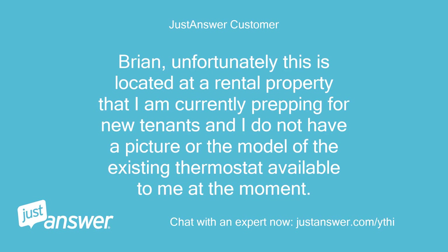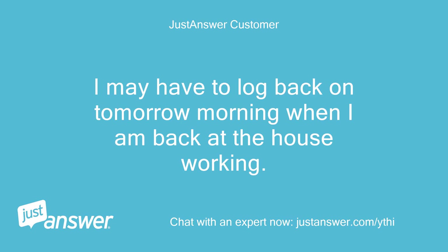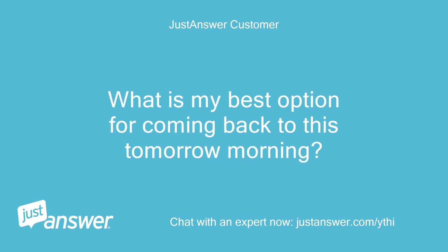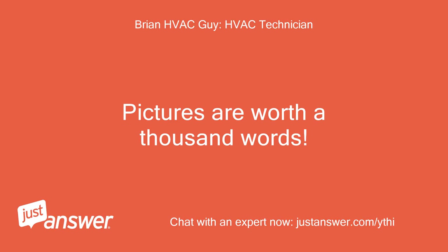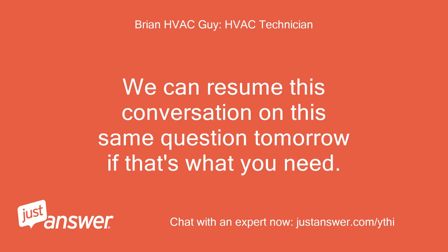Brian, unfortunately this is located at a rental property that I am currently prepping for new tenants, and I do not have a picture or the model of the existing thermostat available to me at the moment. I just happened to stumble across this great site while doing research on this problem tonight. I may have to log back on tomorrow morning when I am back at the house working. What is my best option for coming back to this tomorrow morning? Pictures are worth a thousand words. If you can snap a pic of your old thermostat and wiring and upload it here using the attach files button next to the send button in your reply dialog window, that would be really helpful. We can resume this conversation on this same question tomorrow if that's what you need.